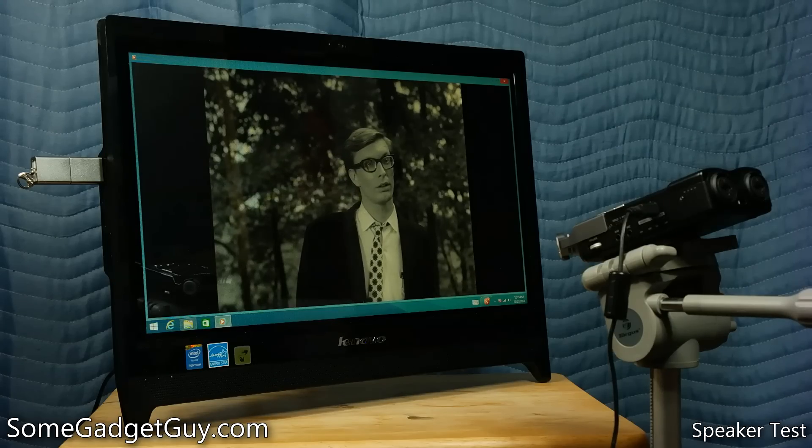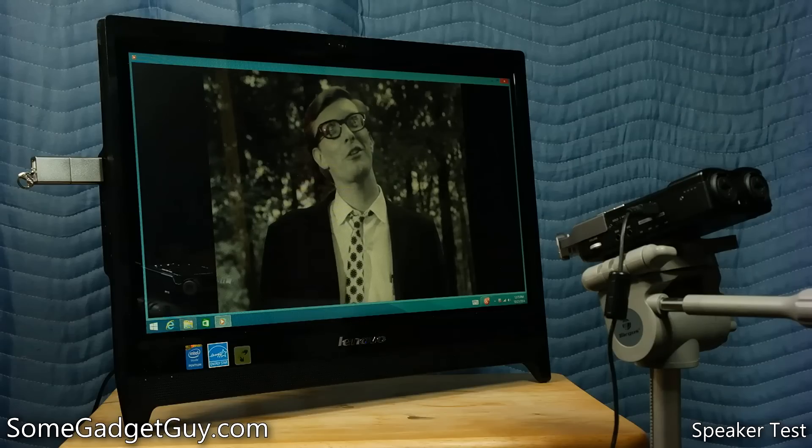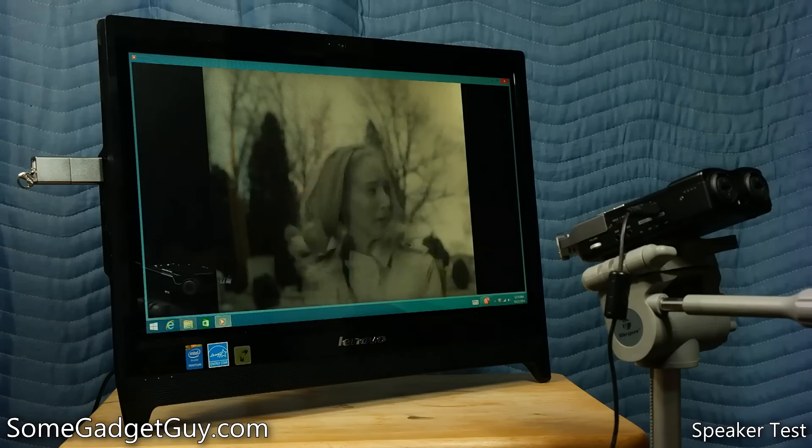Multimedia playback was also surprisingly good. We of course have a speaker review for you to hear the playback on the built-in speakers, but we used a Blu-ray quality rip of a movie in our test, and the C260 played through that high-bitrate video without a single stutter.